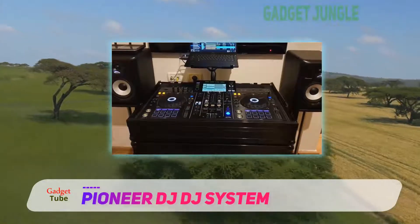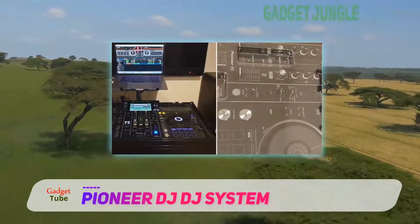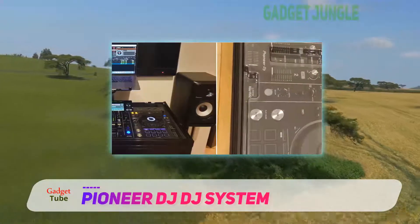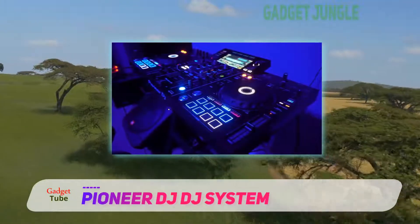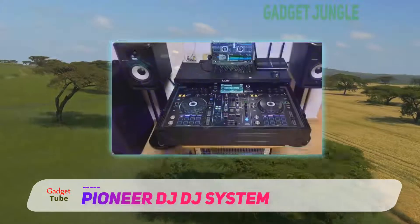Technically, the Pioneer Pro DJ controller XDJ-RX2 is designed for the professional or the highly experienced DJ. However, this is not to say that beginning DJs don't deserve this gadget. If you really want to learn the tricks of the trade, the XDJ-RX2 will not disappoint you.